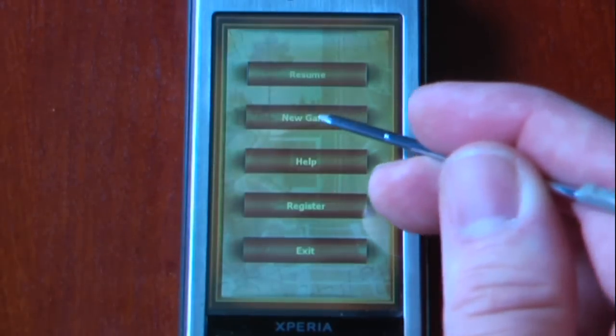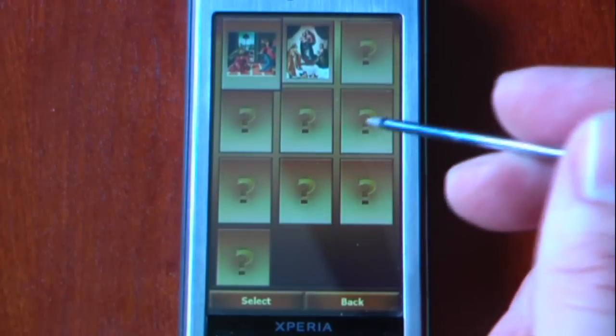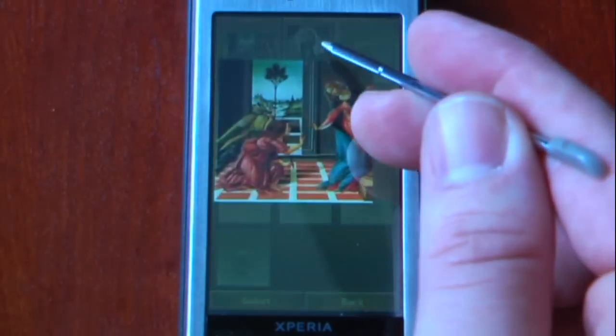I'm just going to go into menu, select a new game, and right here we have the SPB preloaded images. So you can select this one right here. And once you're finished with this puzzle, if you go into this, it'll actually unlock this one.